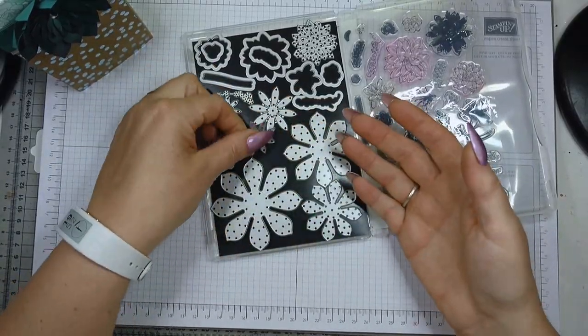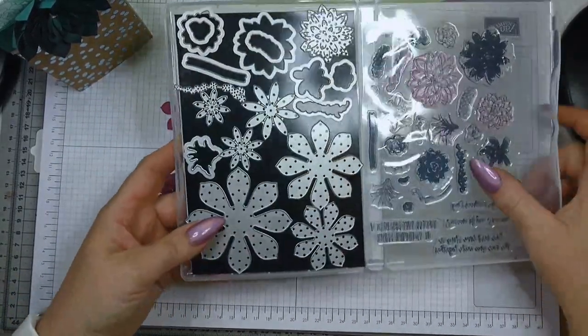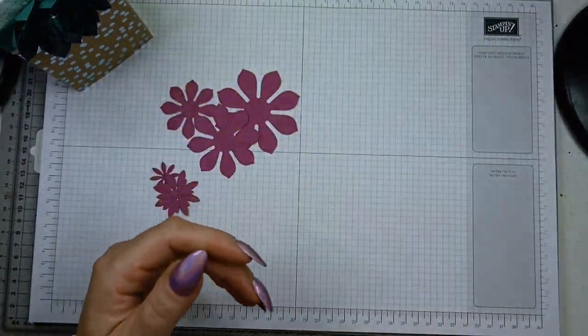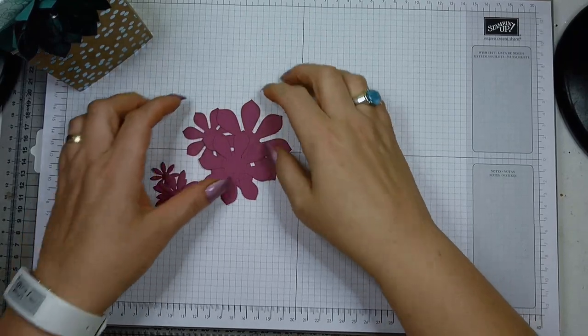I keep losing my dies if I don't put them back straight away, so I put a sheet of magnetic foil in here so I have them all together in one packet. This is our flower, which is going to be layered on later.